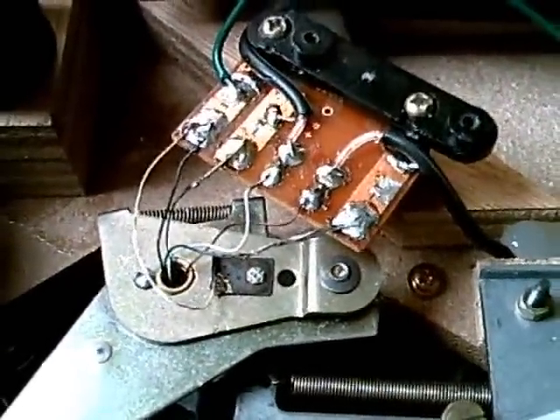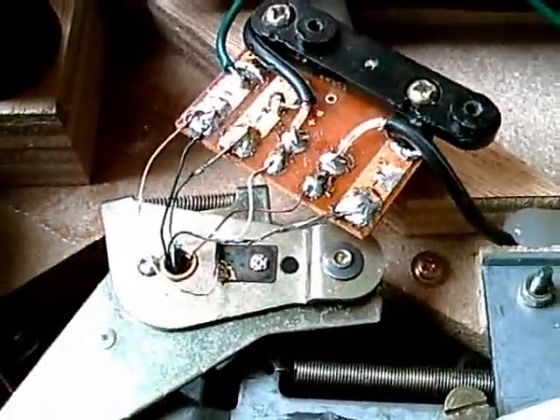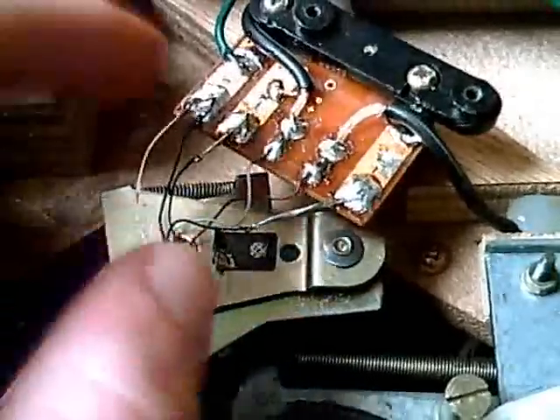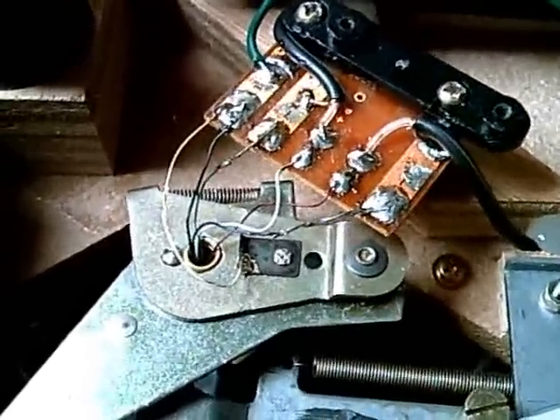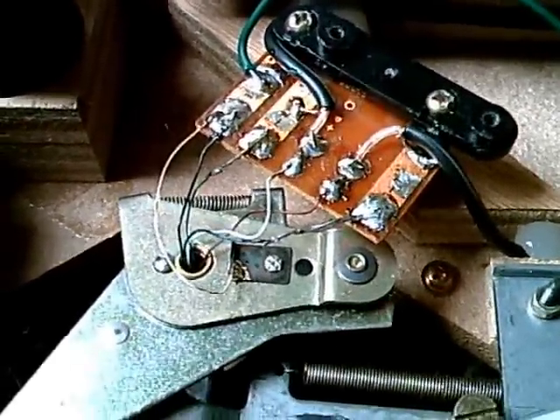I found out that also the tone arm and the cartridge were hooked up the wrong way, so I fixed that. It's a lot better now — the hum isn't as loud as it used to be. But still, it's pretty loud.